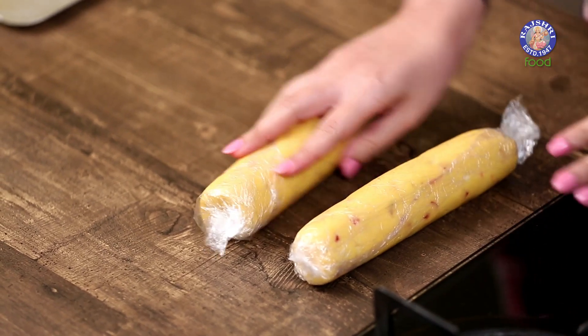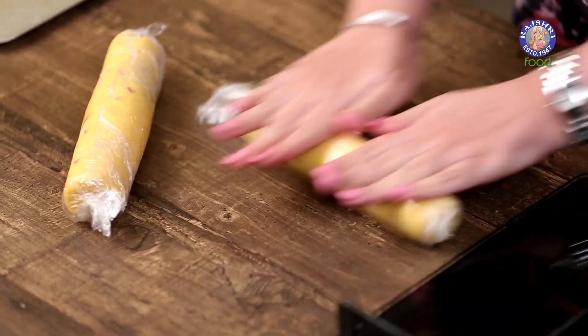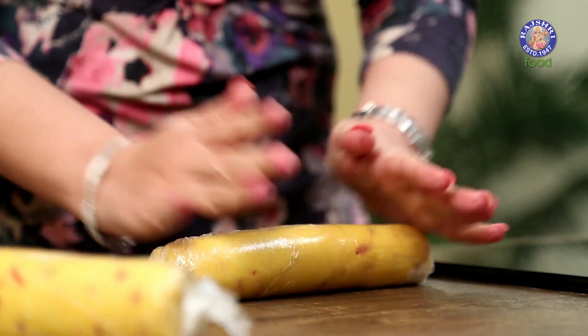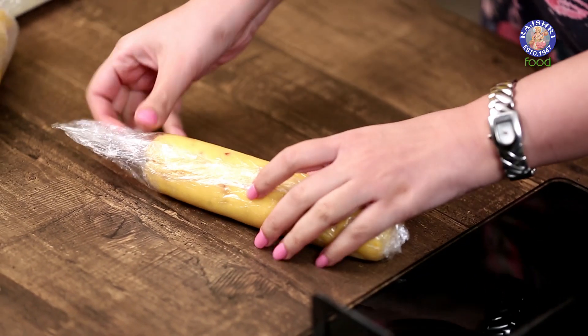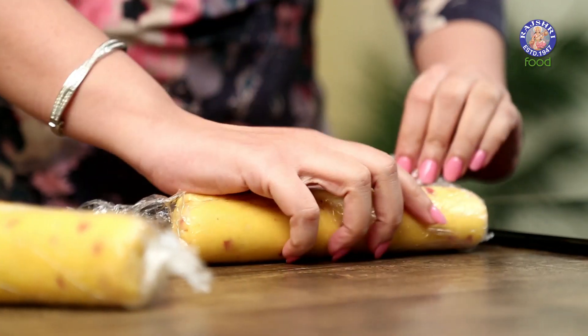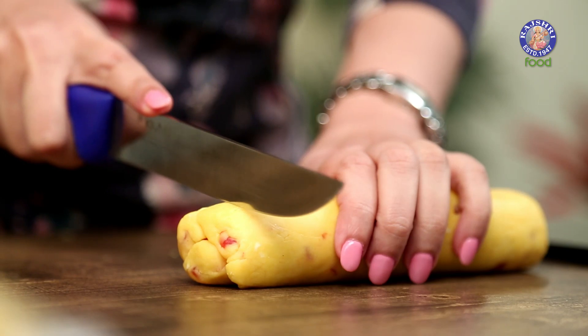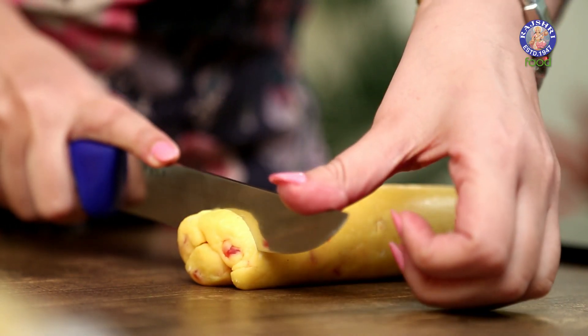It's been 2 hours and we have got our cookie dough out of the fridge. It's quite hard right now, so let's roll it once and make it even from all sides. Take out the cling film, then with a very sharp knife, cut it into half-inch rounds.